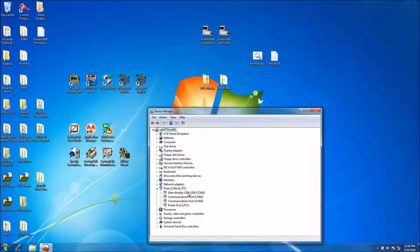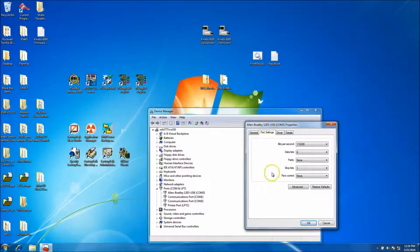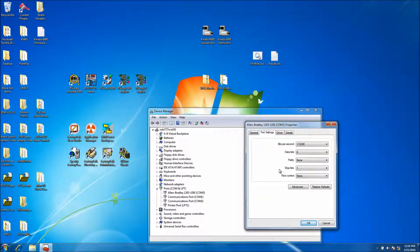I'll plug it in now so you can see — it's connected to COM port 3. You can right-click that and change the port. These settings are very important. If you don't see the device, you need to load in your driver and then you should be able to see the 1203 USB.